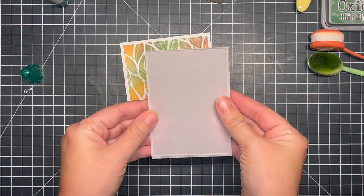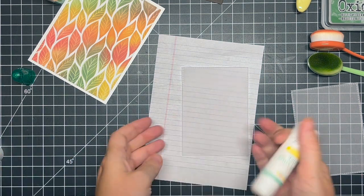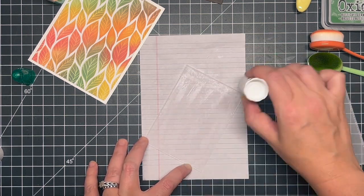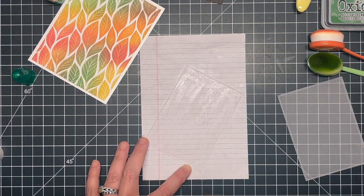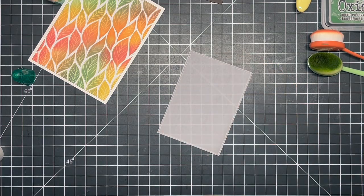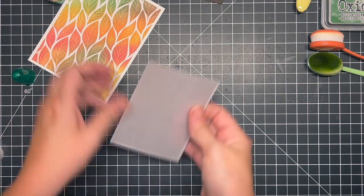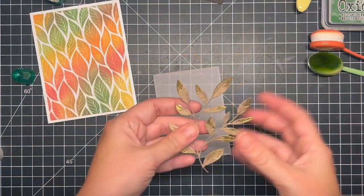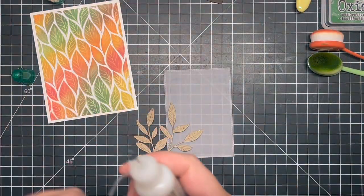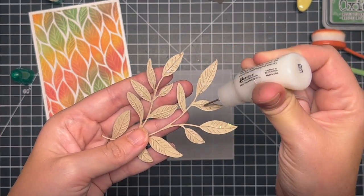I brought in two pieces of vellum, just cut those out using a stitched rectangle die, and I'm going to adhere those together the same way I do my other vellum pieces — using that Simon Says glue stick. If you had a Xyron machine or want to use double-sided adhesive you totally could, but I find the glue stick is super easy and convenient. This is where I decided I didn't really like the vellum on vellum, so I'm going to glue down my branch first because I knew I wanted that right on top of the vellum and I knew where I wanted it placed.